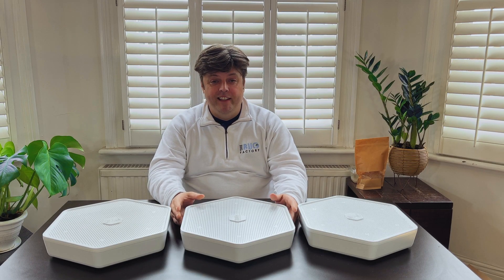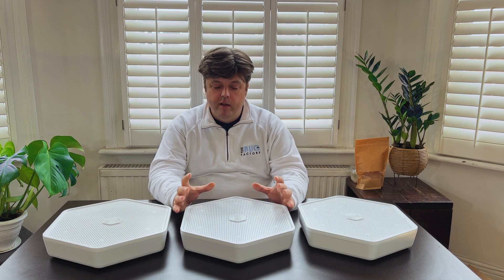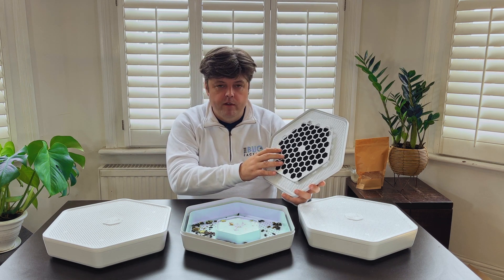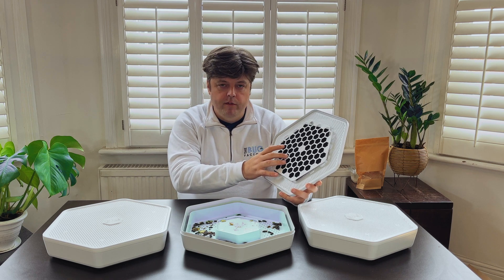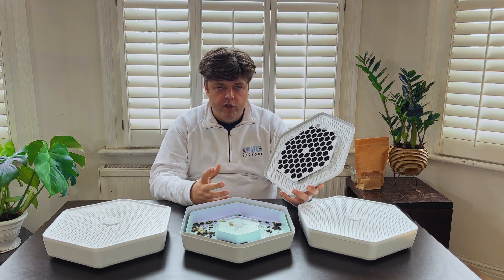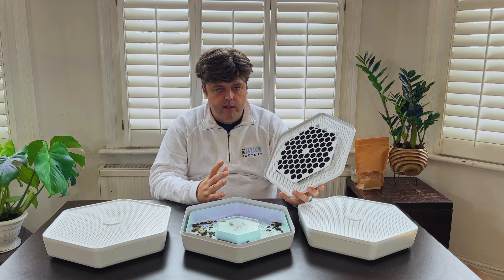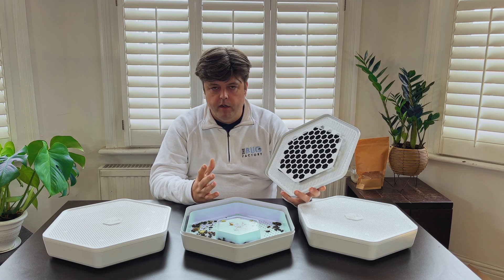Mealworms can be pretty smelly, and anyone who's ever grown mealworms can tell you this, which is why in every tray we've put in a lid with a carbon filter. These carbon filters passively absorb the smells and over time their pores will gradually become blocked up with particles from the mealworm tray. Their life can be extended by washing them under a warm water tap once every month to six weeks. Eventually it will become less and less effective, but we do sell replacement filters available from our website or from one of our partners.